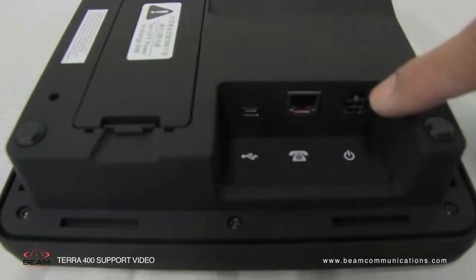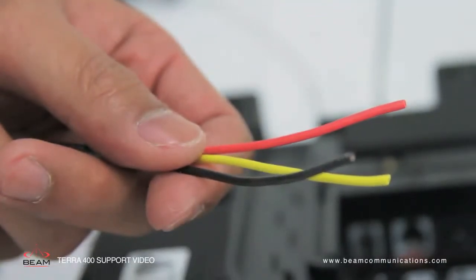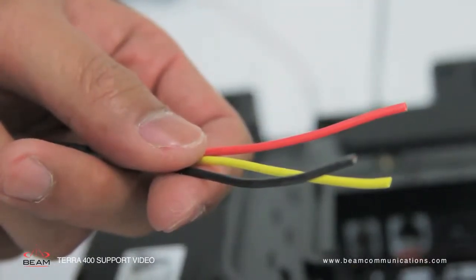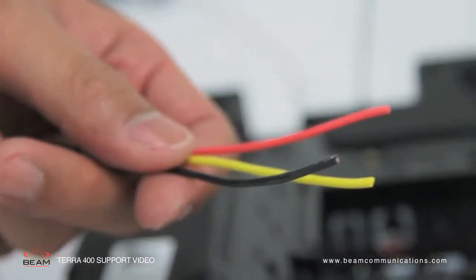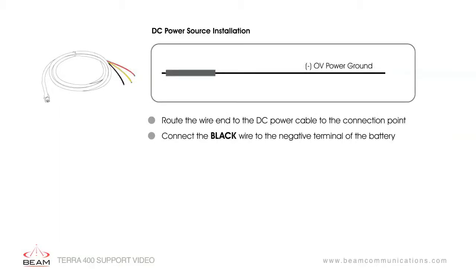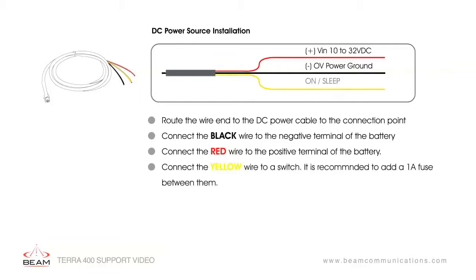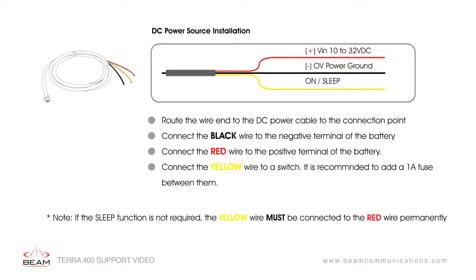There are two cables available for connecting power to the unit, accessed at the rear of the terminal. To connect the DC power source, the DC power cable has three wires: black, yellow and red. Route the wire end of the DC cable to the connection point. Connect the black wire to the negative terminal of the battery, the red wire to the positive terminal of the battery, and the yellow wire to a switch. If the sleep function is not required, the yellow wire must be connected to the red wire permanently.